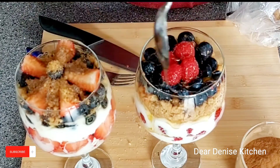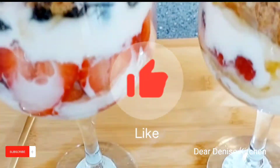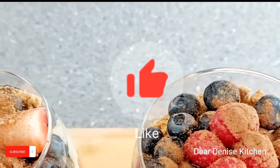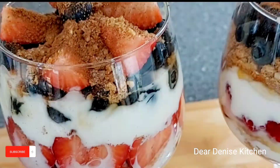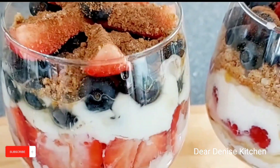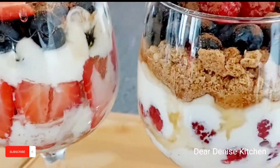My lovelies, I do hope you try this recipe. If you do, let me know what you think. Ask any questions you want in the comment section. Thank you so much, and do have a beautiful day. Until next time — bye for now.